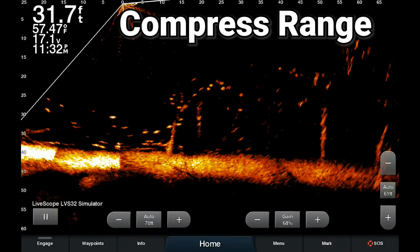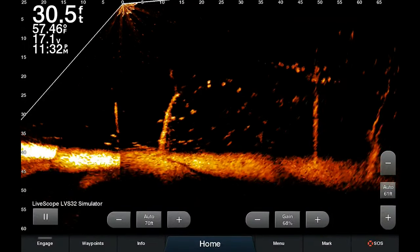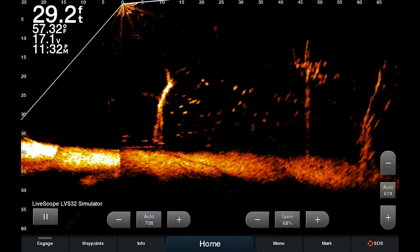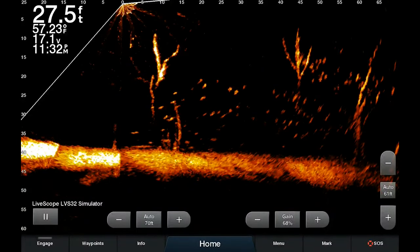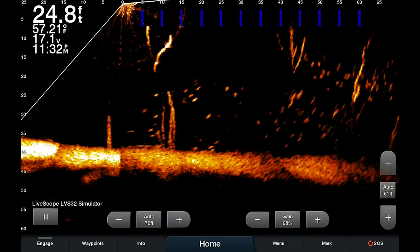What you're seeing on the screen here is your normal LiveScope screen. You can tell this is obviously in simulator mode. I'm 70 feet looking forward, and then I can see about 25 feet behind me. You'll see it's an even spacing between zero to five, to ten, to fifteen, all the way up to 70 in front of me.